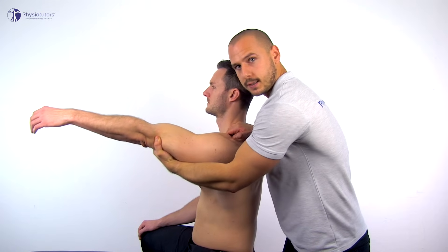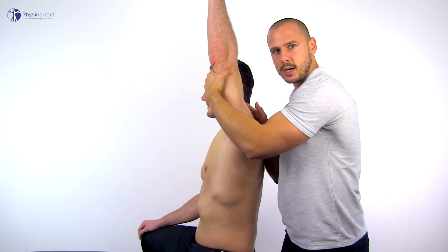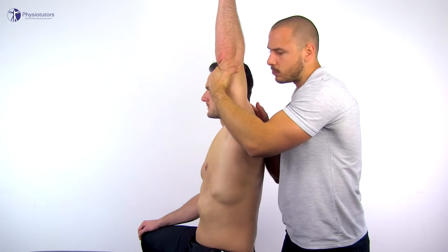If we let go of the fixation and thus allow the clavicle and scapula to move with, we should be able to raise the arm above the head to around about 180 degrees.